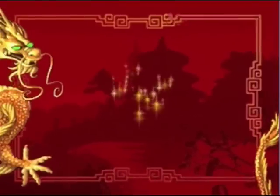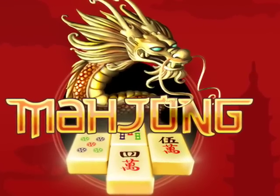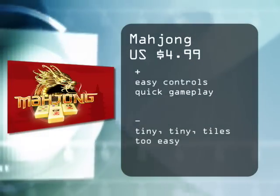The controls are easy to use and very intuitive, and overall the game is pretty fun. Unfortunately for the health of my eyes, I don't think I'll be playing this game much. For thedigitallifestyle.tv, I'm Mac Girl.